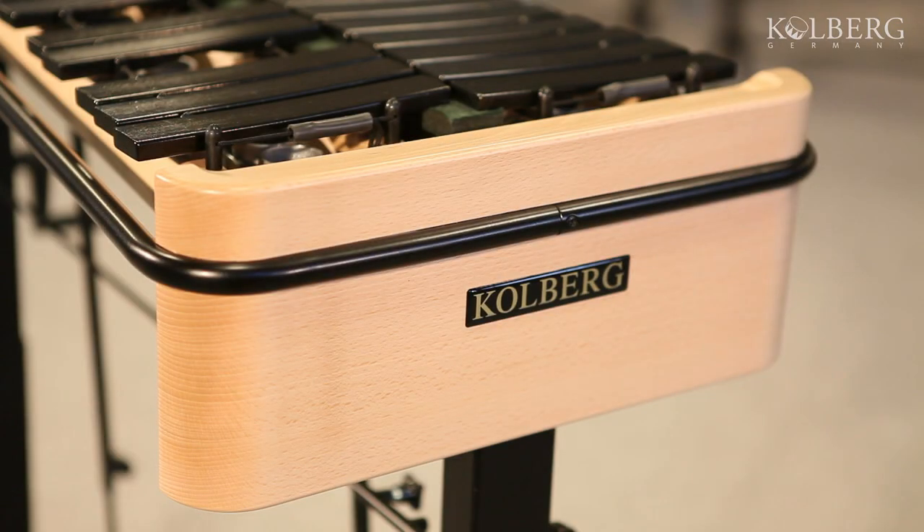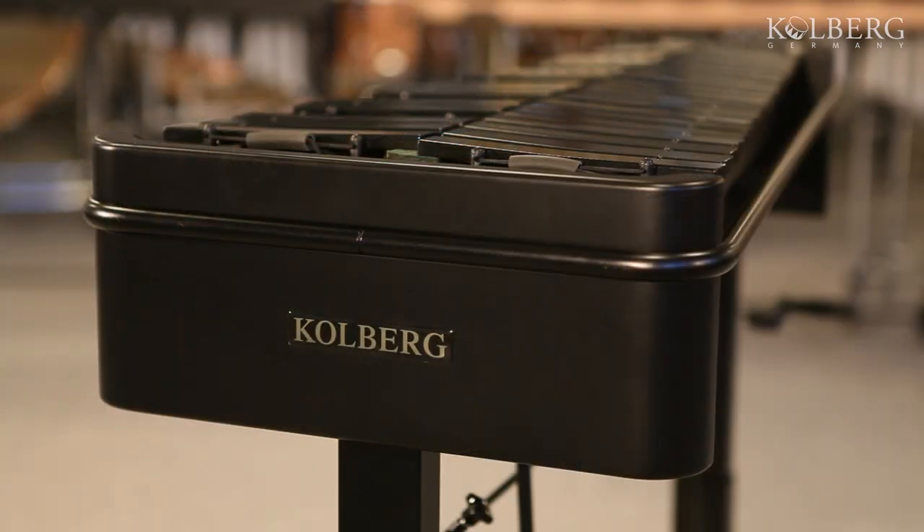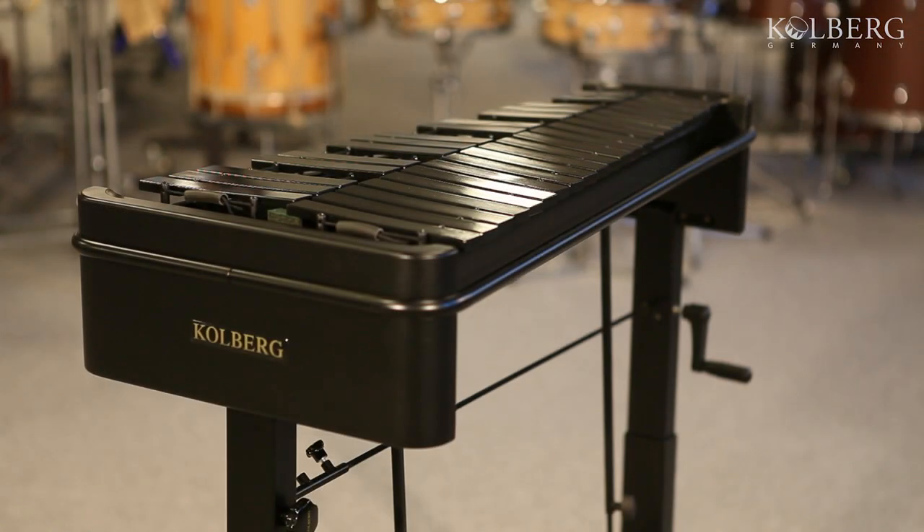This instrument is available in two different versions. The beech wooden frame is either in the color beech natural or black. A very stable rail surrounds the entire instrument to protect the frame and bars.